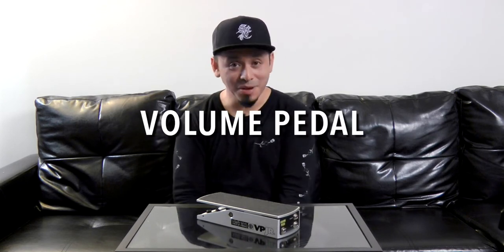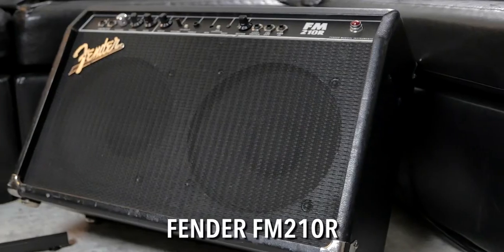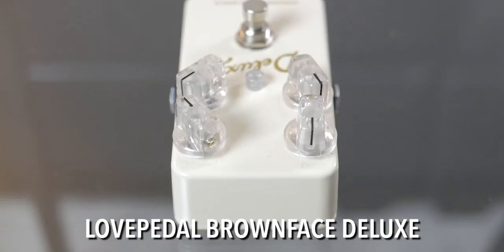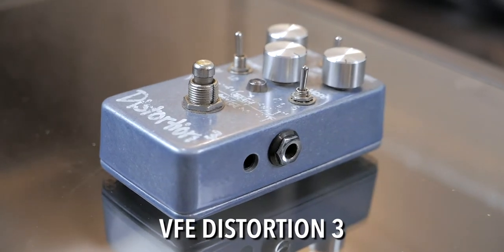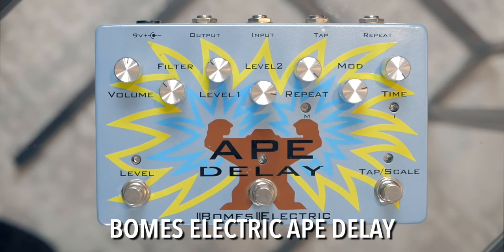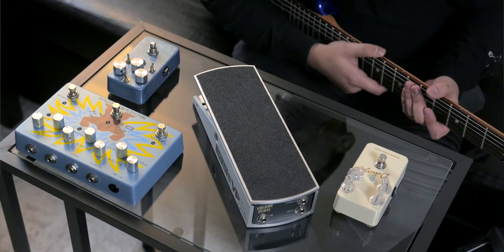The common way that I use a volume pedal is, of course, as a volume pedal. Just as a reference, I'm going to be using an Ibanez 540R, the FM 210R by Fender, a Love Pedal Deluxe, the VFE Distortion 3, and an Ape Delay by Bohm's Electric, together with our Ernie Ball VP Junior Volume Pedal.